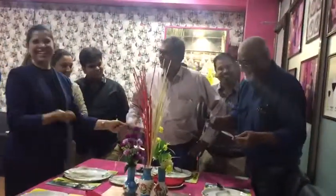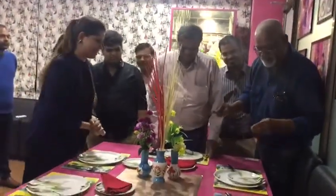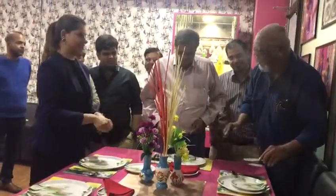Now you know, the fork is in the left hand. Okay, and then how do you want to use it?